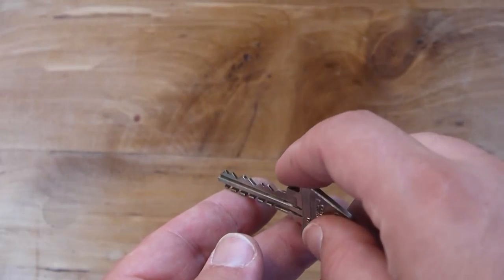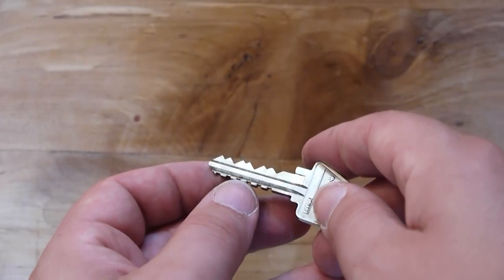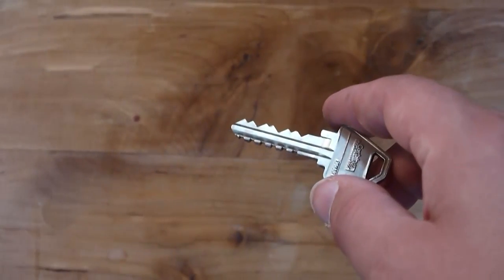The M-Hart key on closer inspection is not only cut to slight angles, but it also has these big notches cut out of the bottom of it. These notches have to be in place because the cylinder itself is notched, and we'll show you why in just a minute.